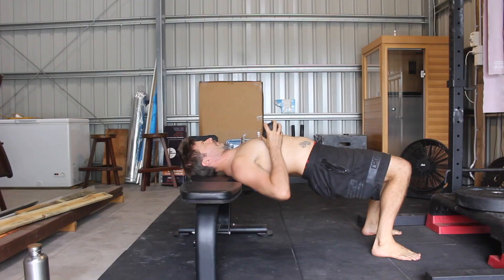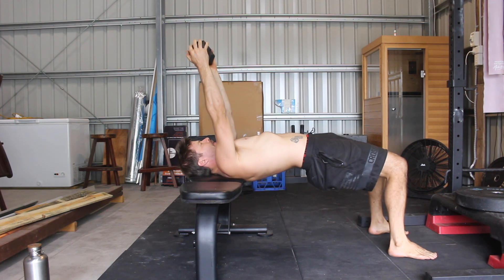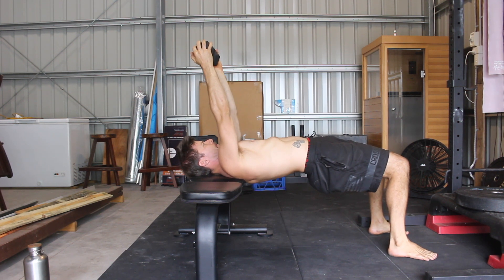Push the weight up as if performing a bench press. Lock the elbows and keep the arms straight. With the feet shoulder width apart and the knees bent at 90 degrees, contract the glutes to lift the hips. Start each rep with the torso parallel to the floor.